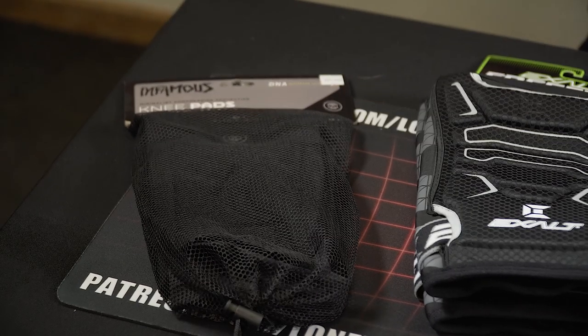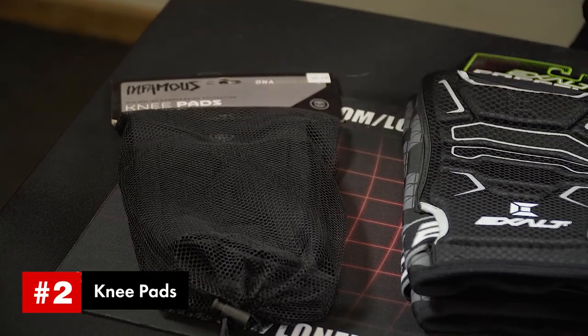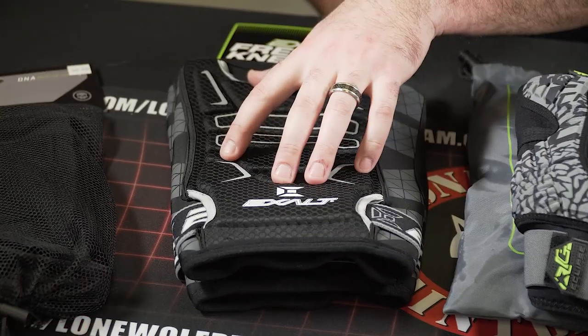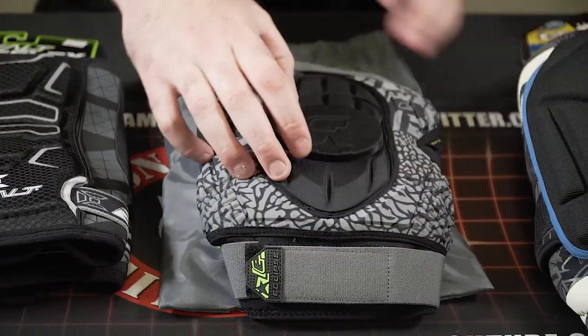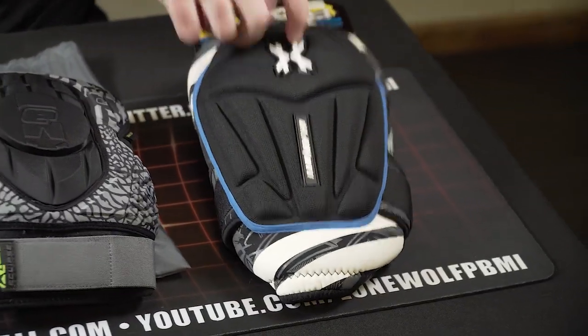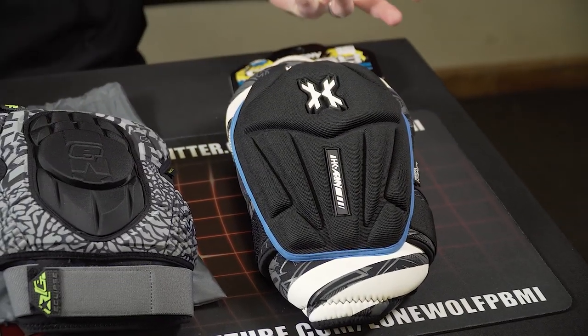On to the knee pads, lowest to highest price point: Infamous knee pads at $49.95, Exalt Free Flex at $54.95, Planet Eclipse Phantoms at $54.95, and HK Army Crash Pads at $54.95. So they're all within about $5 of each other.